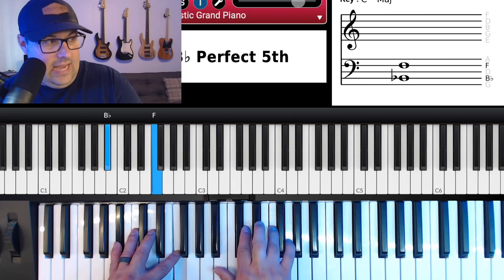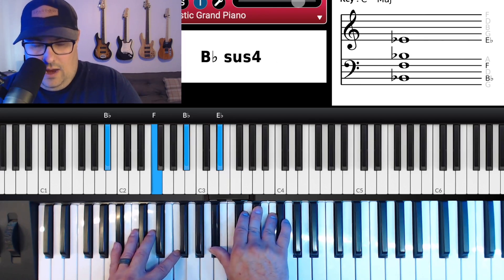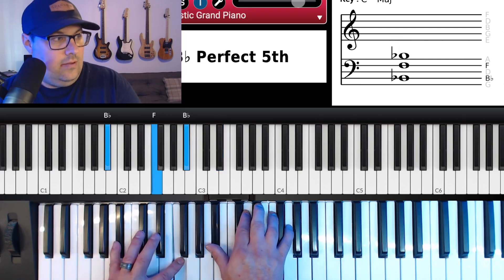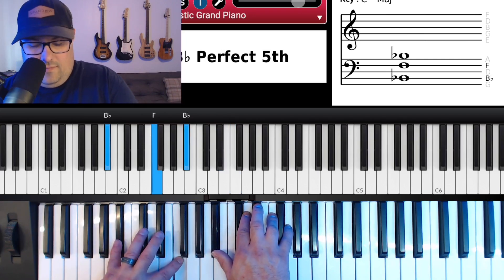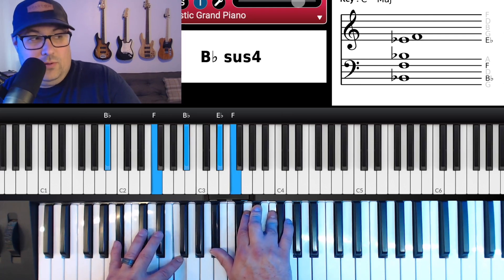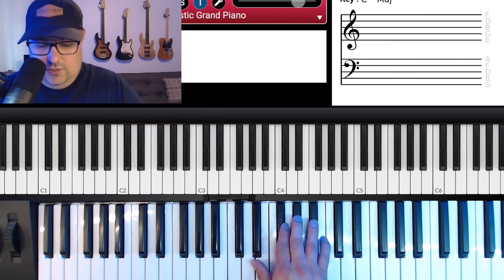In the left hand it's C and G. Then we're going to do a B-flat suspended and resolve it. From left to right: left hand B-flat, F; right hand B-flat, E-flat, F. Then we resolve it by moving that E-flat down to a D.